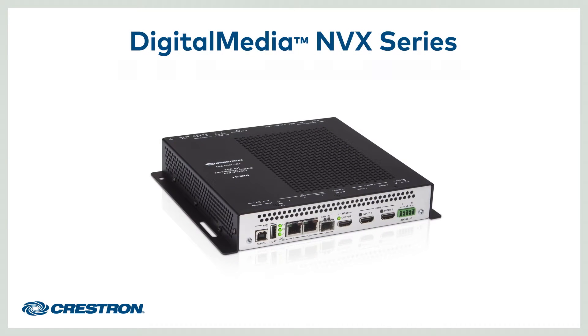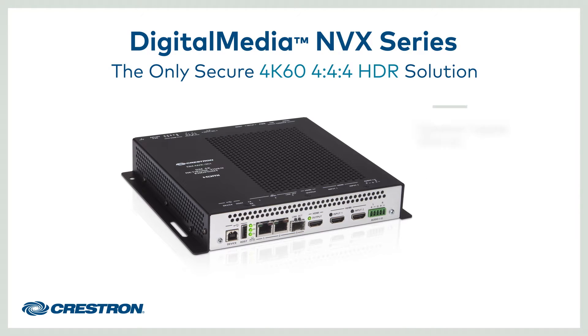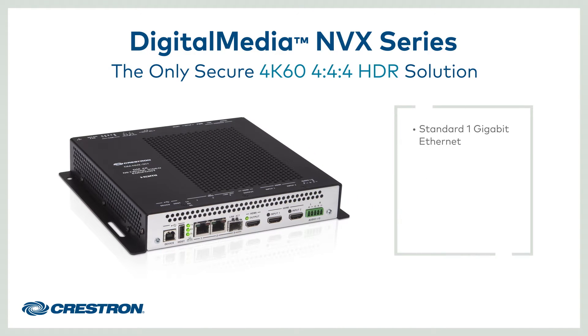The next generation of digital media is here. The new DMNVX series is the only secure solution that delivers 4K60, 4:4:4, and HDR over standard Gigabit Ethernet. It also features USB 2.0 routing, all-in-one encoding and decoding, and an optional DSP.